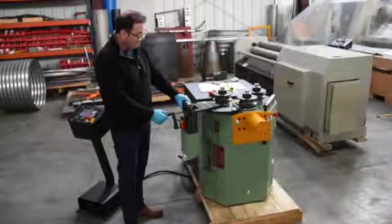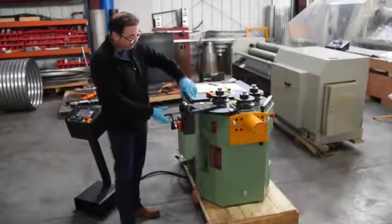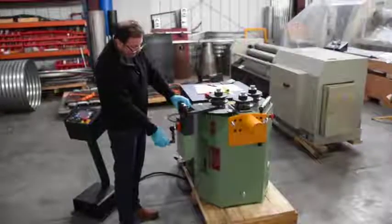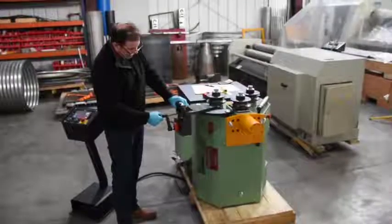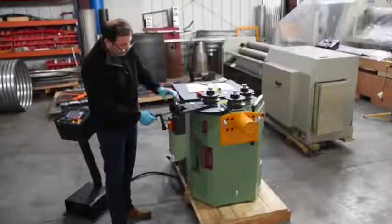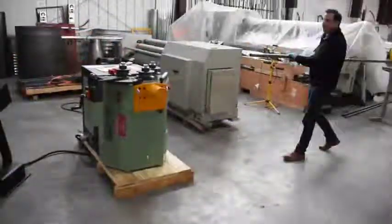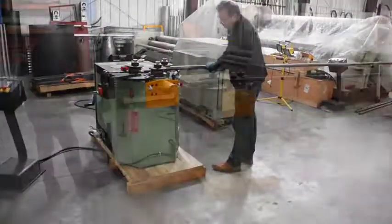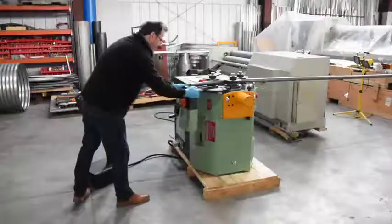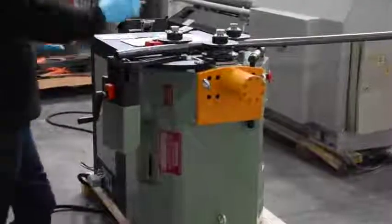Once you get a little bit of bend in the tube, you rotate the tube and then bring this roller up to meet the radius, then roll the rest of the tube out — this roller maintains the pitch. Loading in a piece of inch and a half through the device, now we're going to roll it.